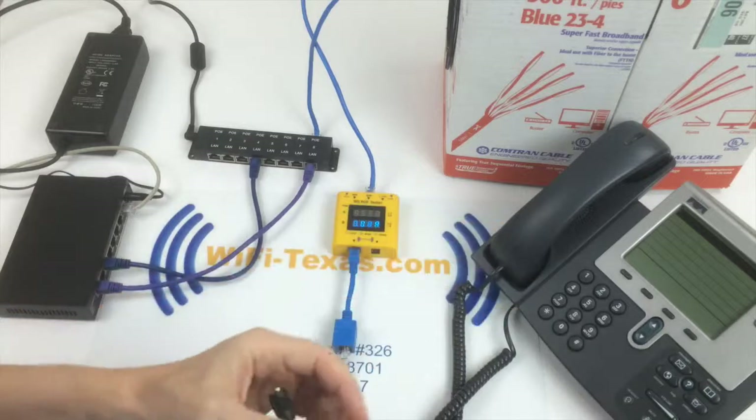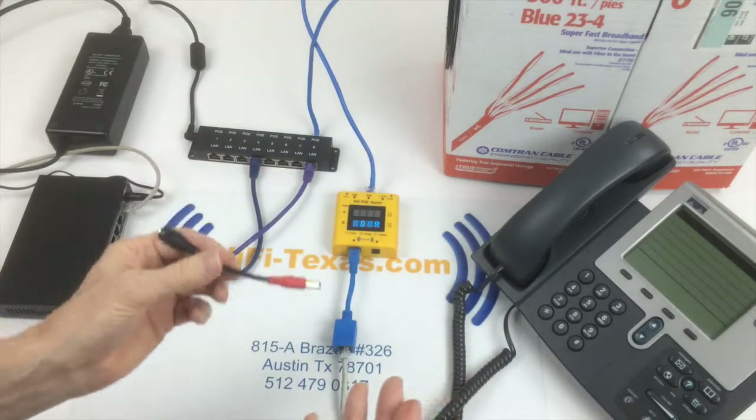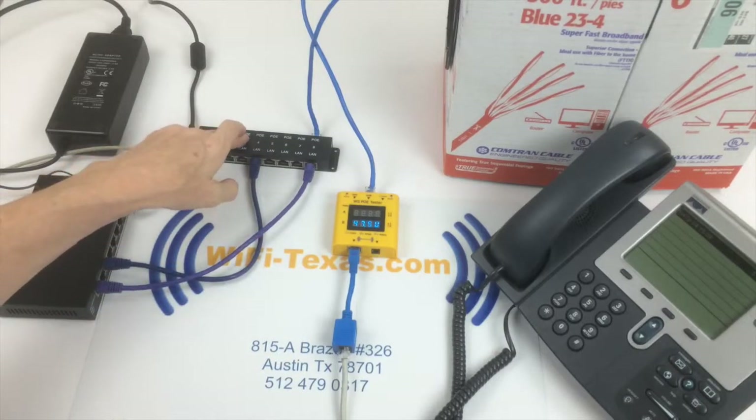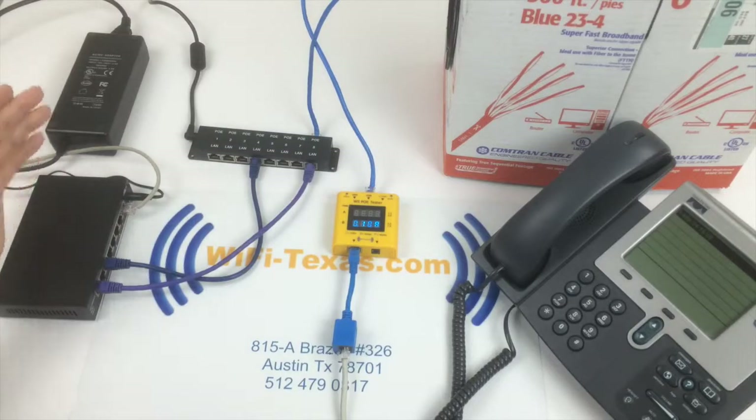This is obviously a lower cost solution that allows you to power these older phones, and you can mix new phones and old phones on the same passive PoE injector. Thank you very much.